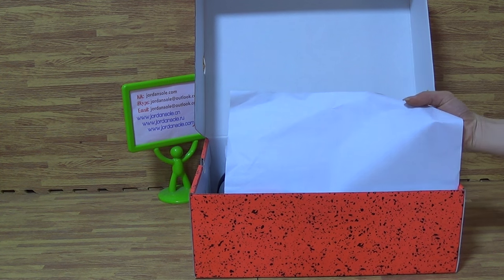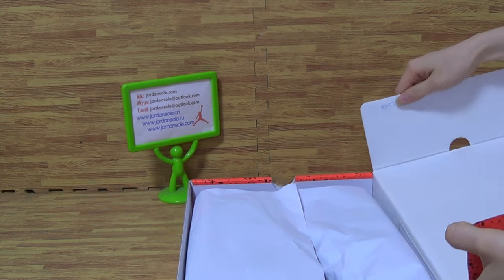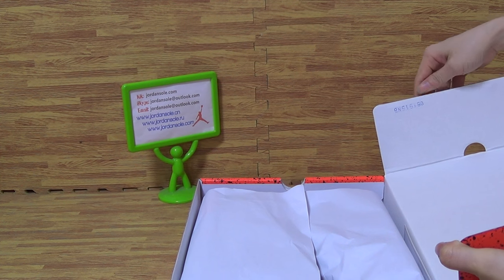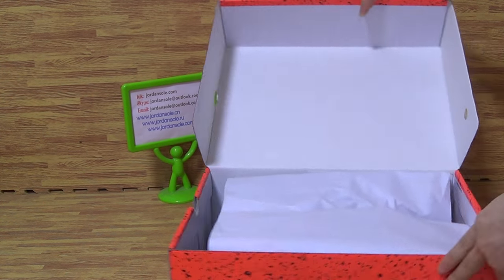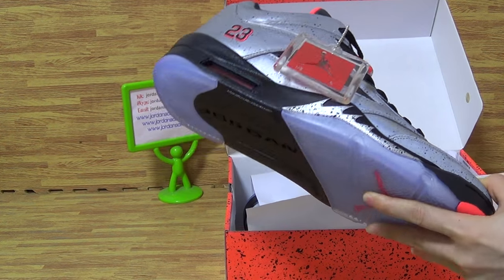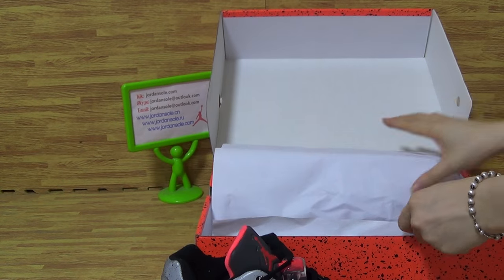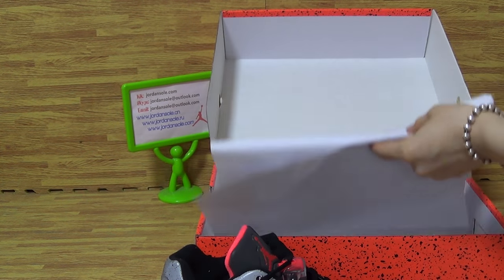Inside you can get a piece of paper, and here you can get a series number. Let's come to inside. If you take the shoes out you can get the first side. It comes with a piece of white paper.